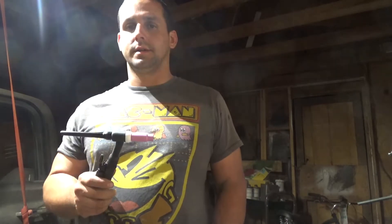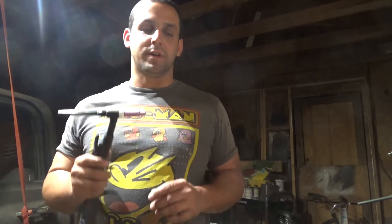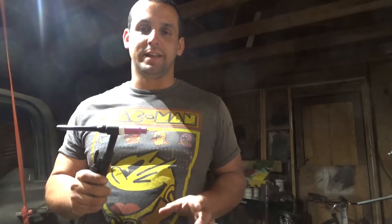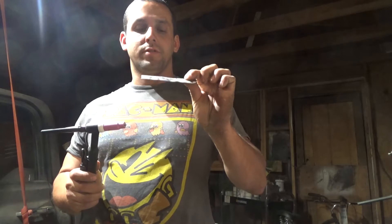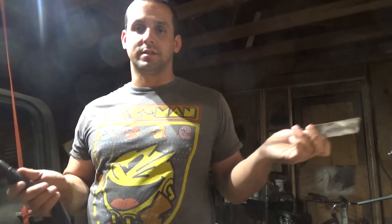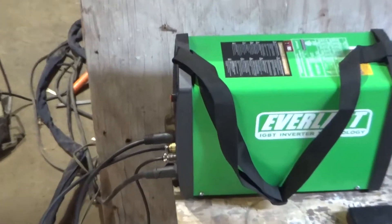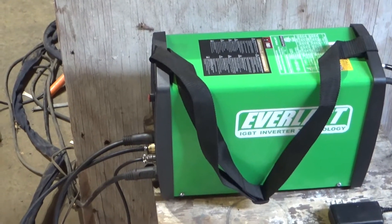I didn't catch my first attempt but I caught my second weld. I actually recommend getting into TIG for sure if you're trying to do sheet metal — it's way easier than stick. Today I welded one millimeter thick steel and didn't even clean it that good, just hit it with the grinder, no acetone. I was amazed by the results. I'm using an Everlast 160 STH running 100% argon.